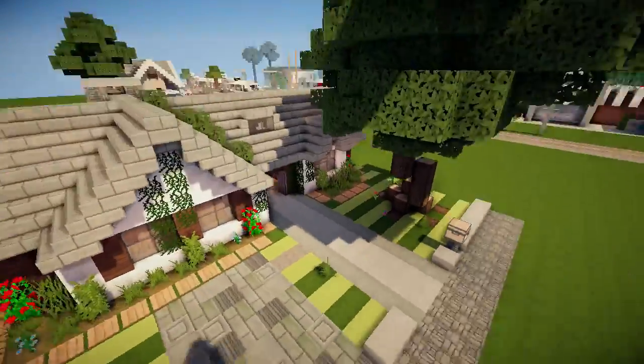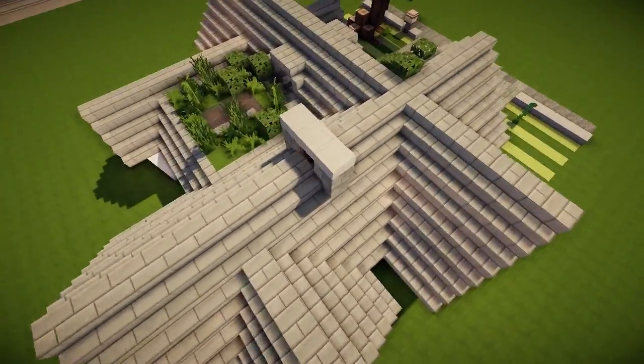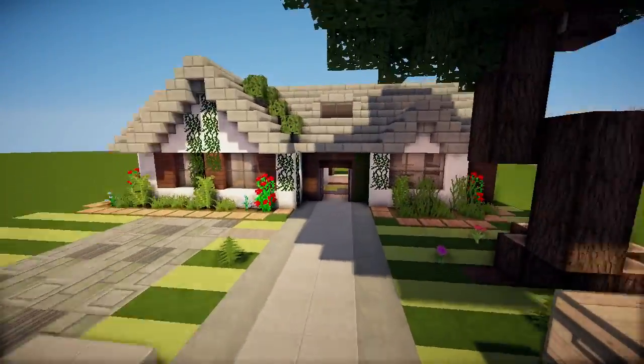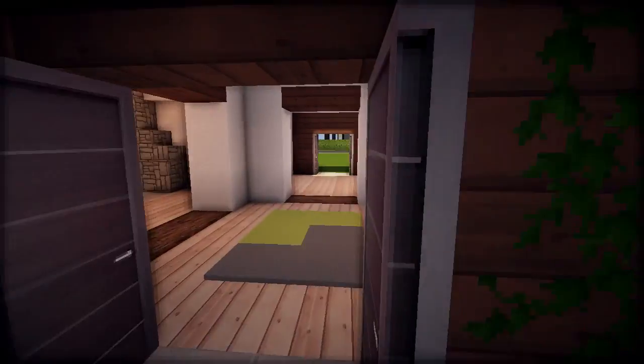Where did we leave off? We finished the front, we finished kind of the backside of the house, so today it's just gonna be exterior. It's gonna be like skippity-hop in the video, and while you are out, have you seen that show, by the way? It's such a crappy show.